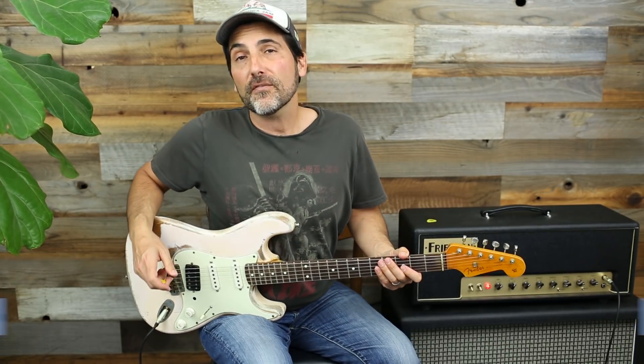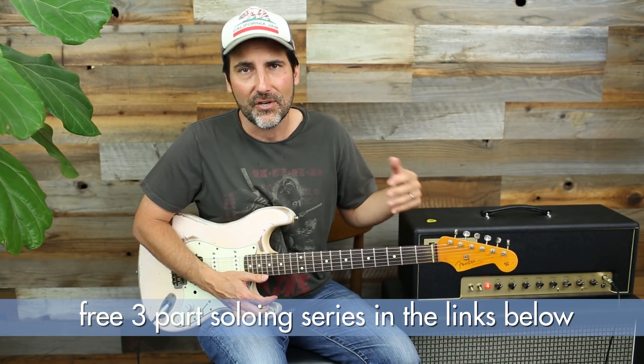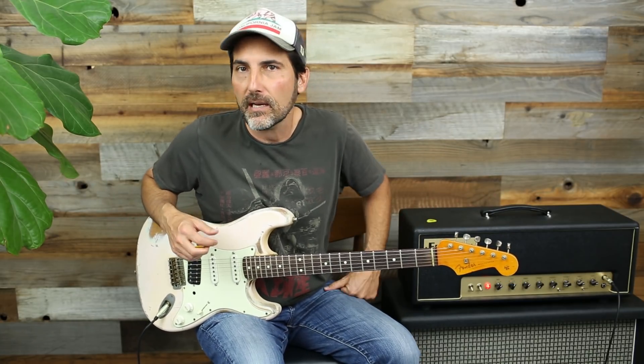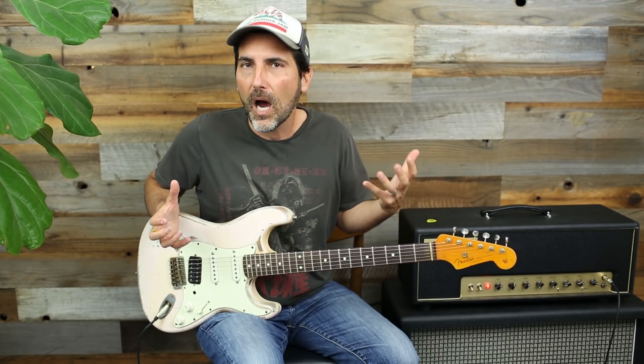Welcome to another video. I'm Brett Papa and today I'm going to do my five favorite warm-up exercises. They're super simple, they're all chromatic ideas, you don't have to know any scales or any theory. One warning: they sound horrendous, so if you practice loud your neighbors will kill you by the end of your warm-up. I would do this before a gig while you're talking to people backstage, or before you practice.